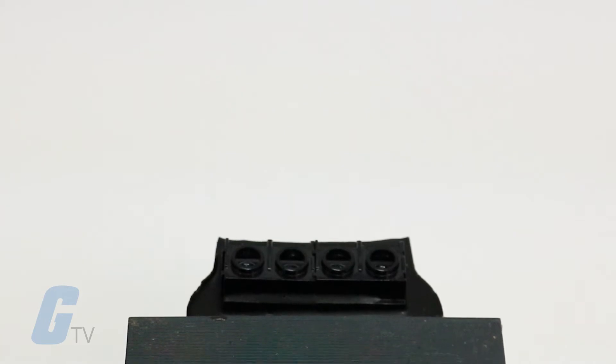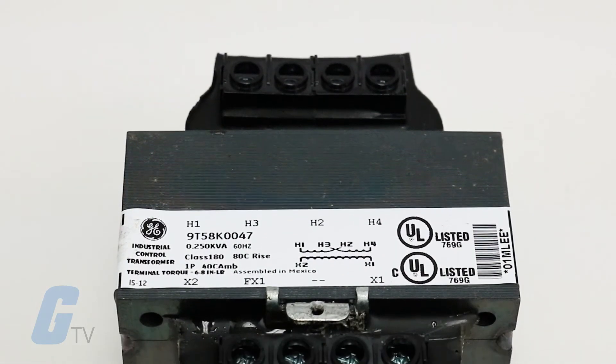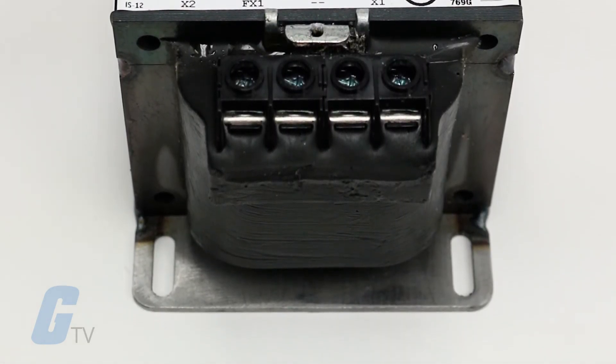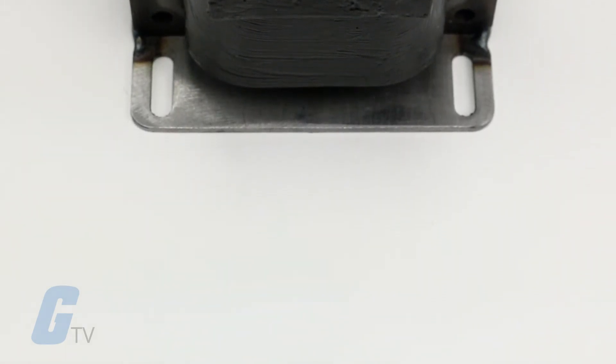Several types of terminations are available to simplify installation. These include primary and secondary lead outs, integral fuse and spade type terminals, and a standard touch-proof terminal block.